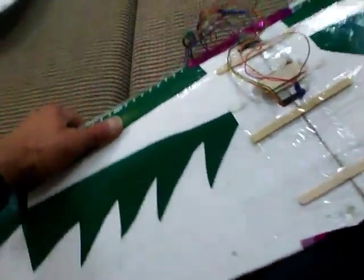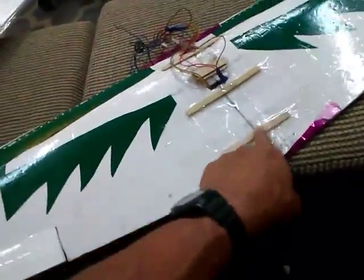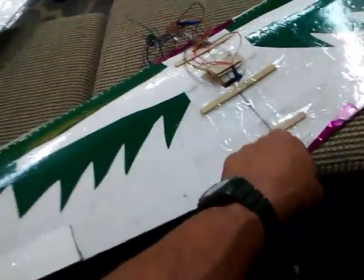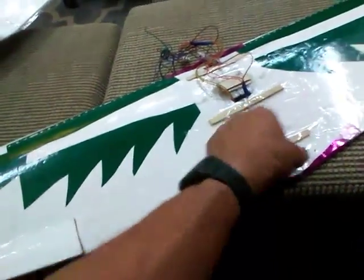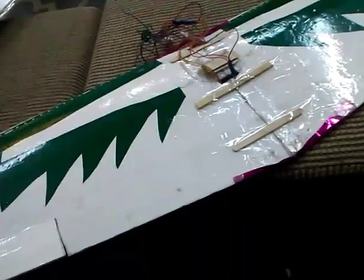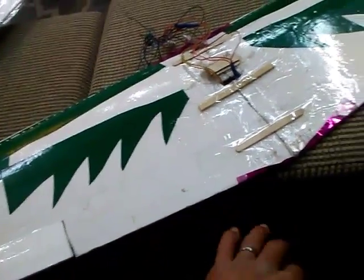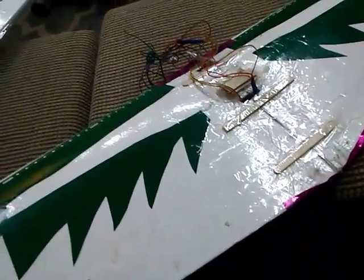That still wasn't taking care of the problem — I still don't even know if this is going to take care of the problem — but what I went ahead and did was just hot glued popsicle sticks. There are two popsicle sticks and this is a bamboo shish kebab skewer. I glued the center and then taped over it. That's a big difference right there, I can tell right off the bat.